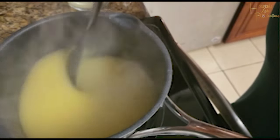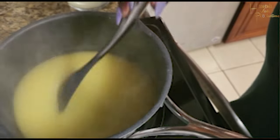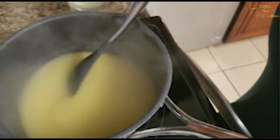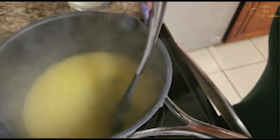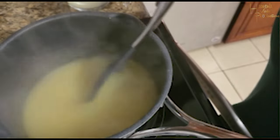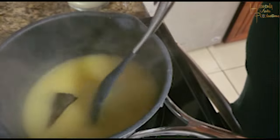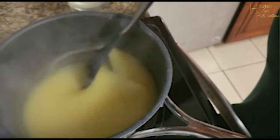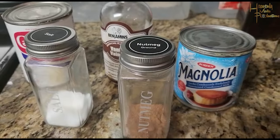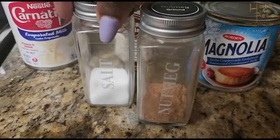For now, you just keep stirring and mixing, letting it continue to cook — or boil, as some people call it. It will be ready to add all the other ingredients in about 15 to 20 minutes.